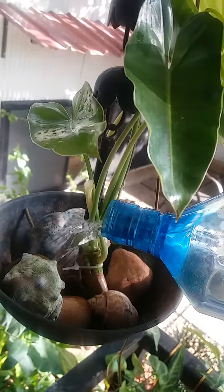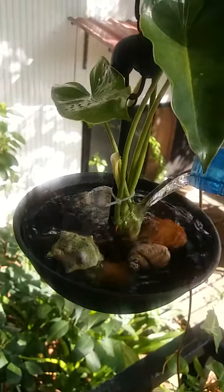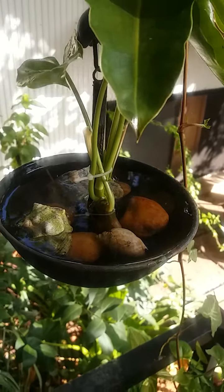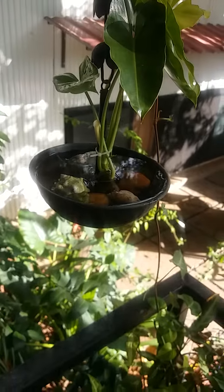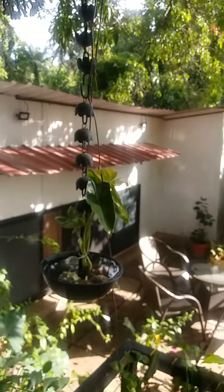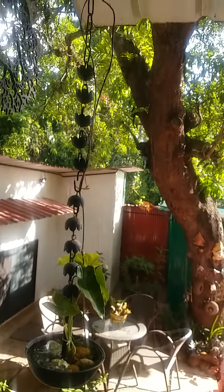Now I'm going to top this with water so that the root is submerged. Once a week or once in ten days, you need to tip the water out and put in fresh water, because you don't want mosquitoes breeding. This is what it looks like.